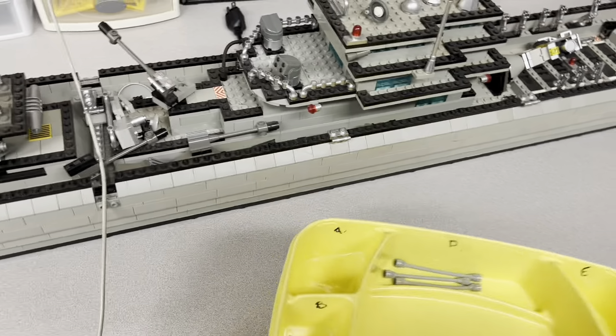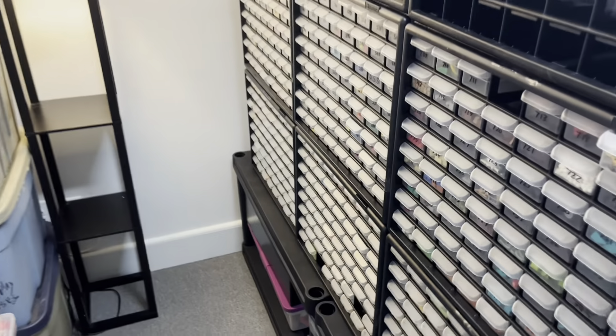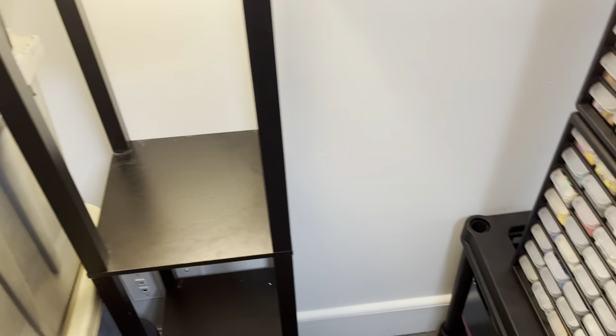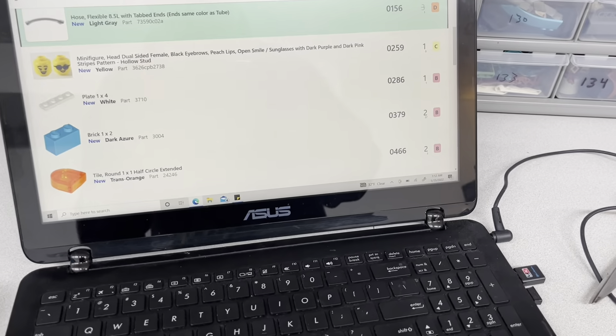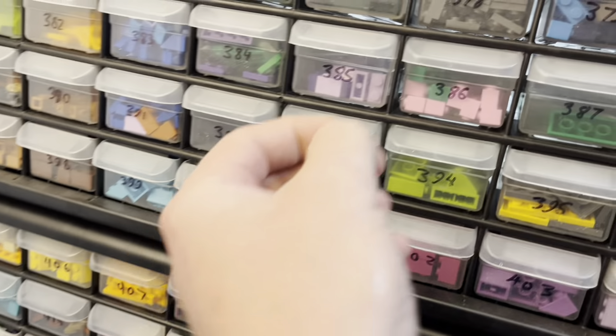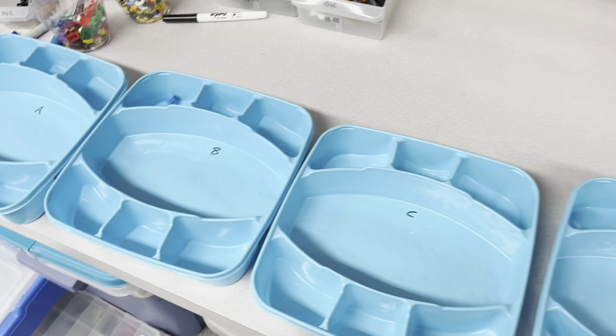Next is going to be 379 which is around the corner over here. I do have this light — I just moved this light in the other day to kind of light these drawers up. I was using this in the Brickmobile when I had it hooked up to power. I forgot what drawer I was going to — 379. I need two dark azure. Just two. And since I've walked all the way over here I'll just throw it right in the tray for B.